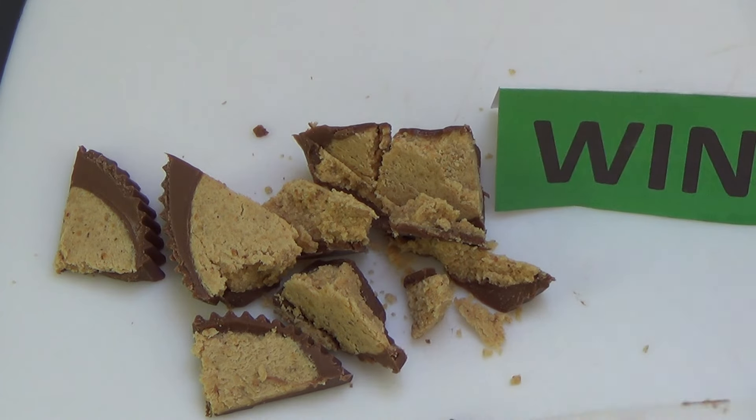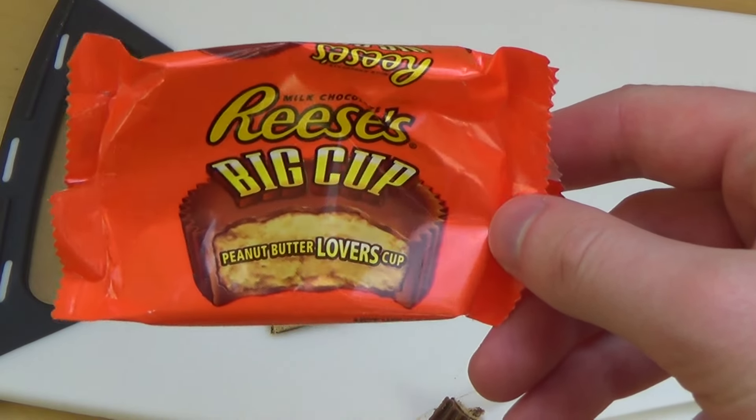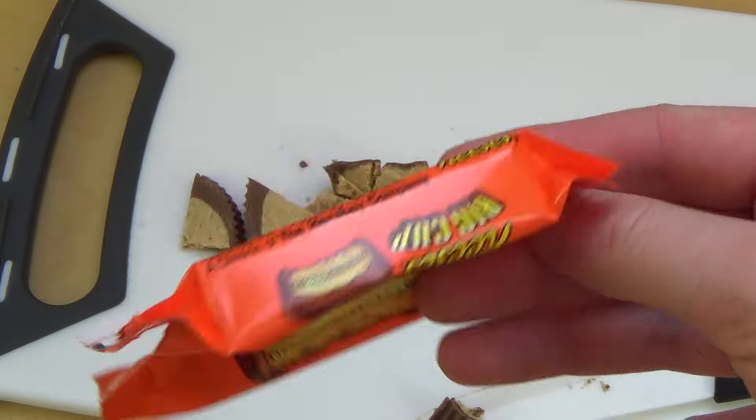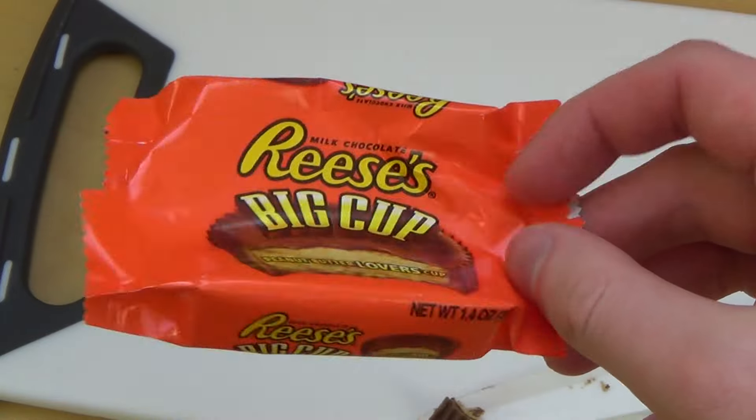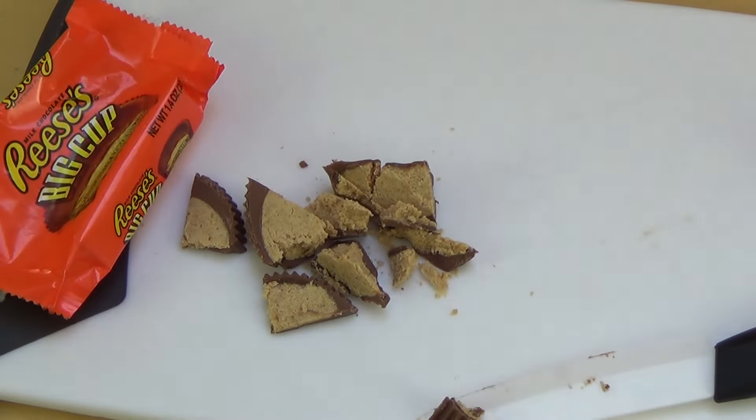Alright, I destroyed it completely — no cup is here anymore. If you have tried the Big Cup by Reese's yourself, let me know how you liked it. Would you also rate it a win? That's it — I hope you enjoyed the review, thanks for watching guys.